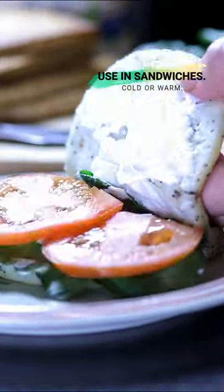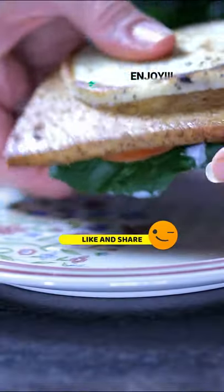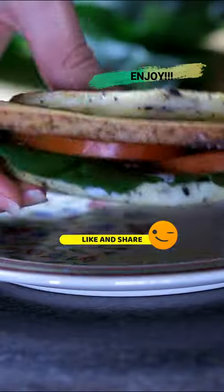Wow, this tofu is amazing, real smoked flavors. Enjoy!